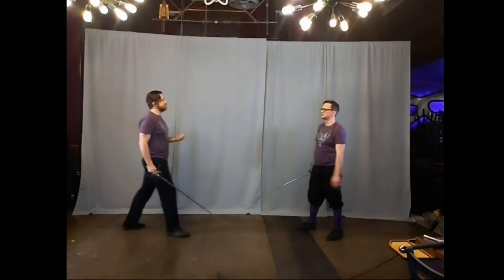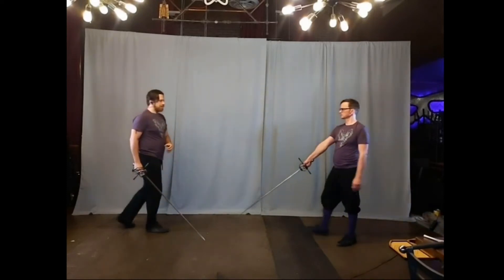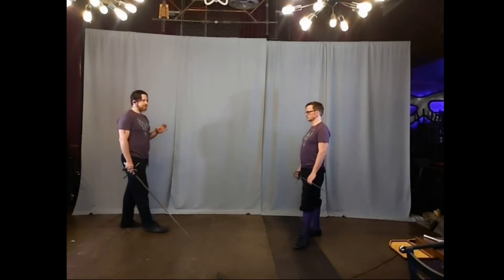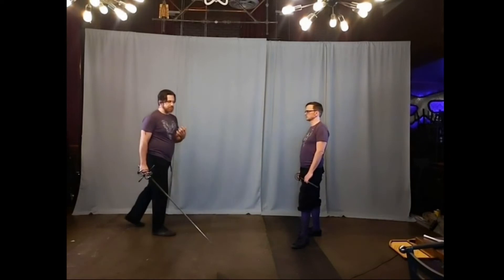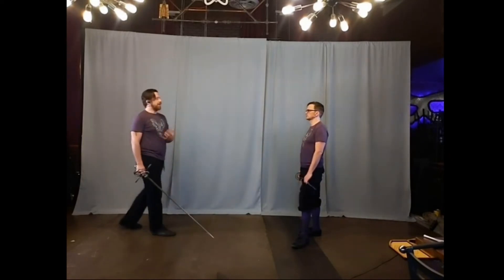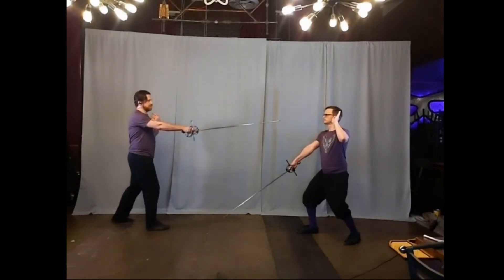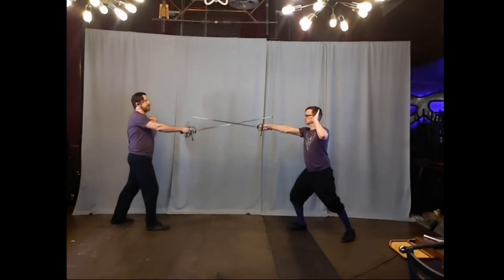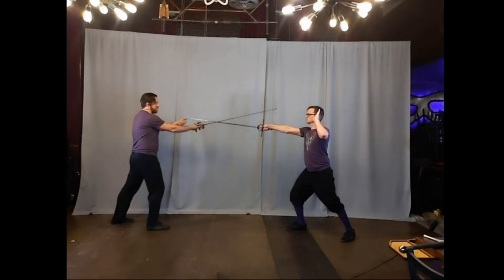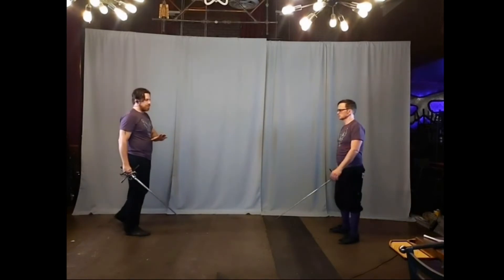The third and final option Fabris gives us is something we struggled with a little bit, and it reemphasizes the idea of timing, finding the blade, and the tempo at which you need to react to that finding. This play starts off to the outside and my opponent finds the sword. I bring this sword up, he gets his connection — and if we're already here, this is already too late. Me moving up to fourth to stop from being found — he's just going to take the thrust and it doesn't even matter. I need to make my reaction sooner.